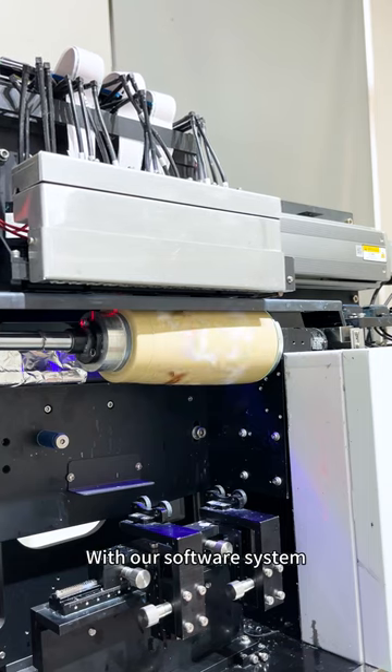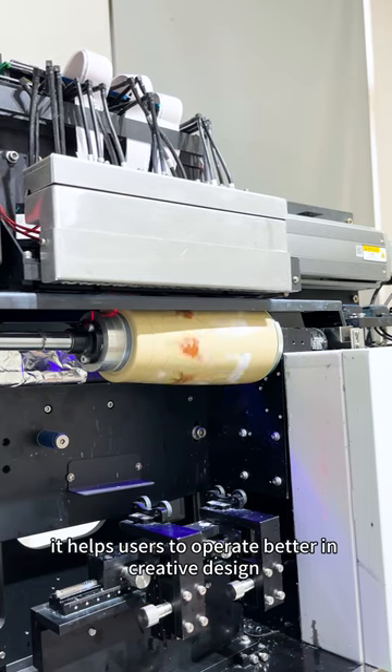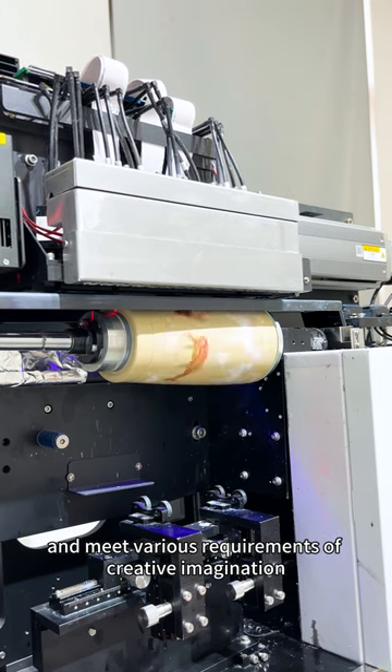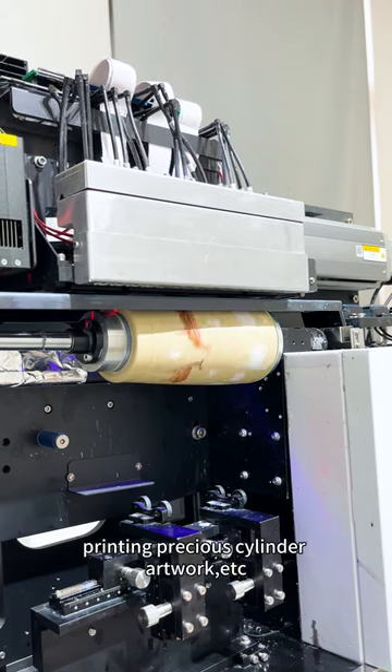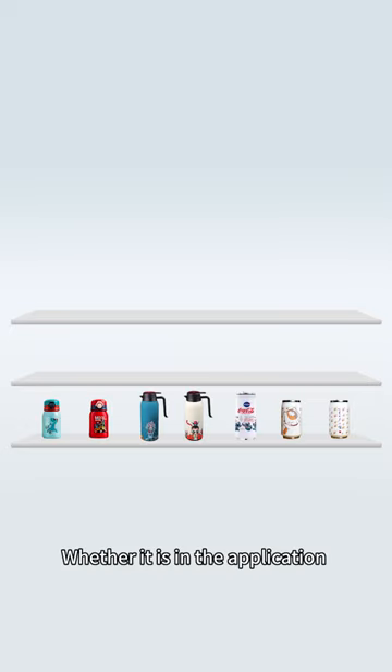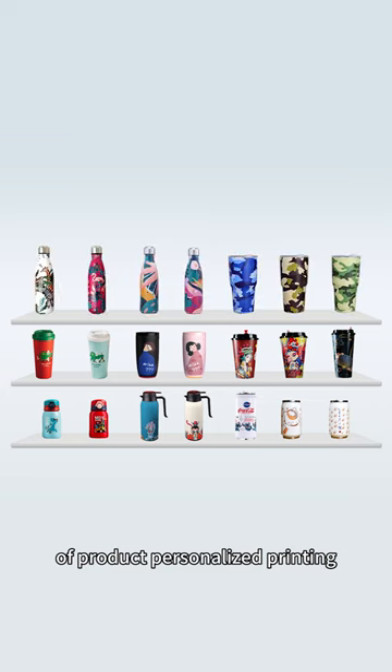With our software system, it helps users to operate better in creative design and meet various requirements of creating imagination, printing precious cylinder artwork, etc. Better is in the application of product personalized printing, advertising industry, or artwork.